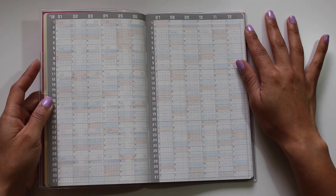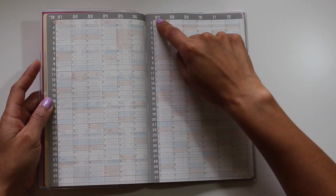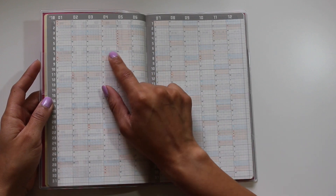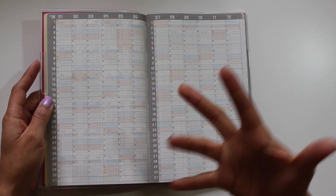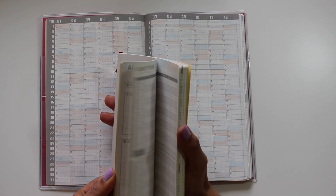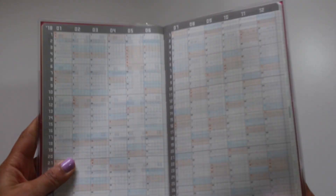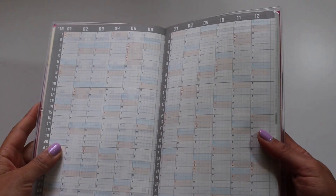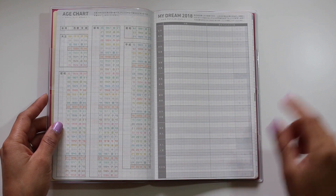Then there's the year on two pages — across the top from January through December, and down the left-hand column you have 1 through 31 covering all the days in each month. All Saturdays are highlighted in blue and all Sundays in an orange color. I opened last year's to compare and it's about the same — Saturdays in blue and Sundays in that kind of salmon-y color. Then there's an age chart on this side.